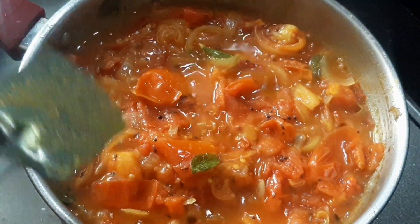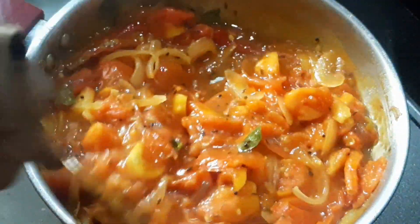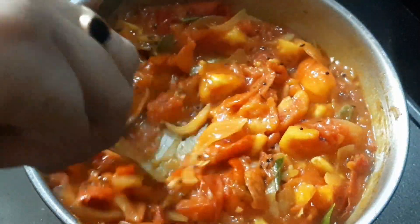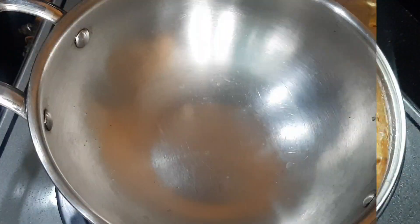Mix it in until it is smooth. Now mix it in — this is the tomato rice taste. Let's fry it for the aloo fry.